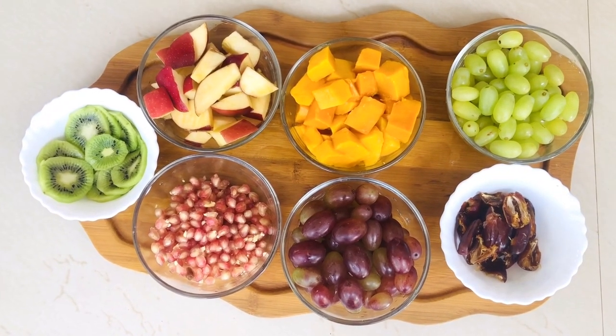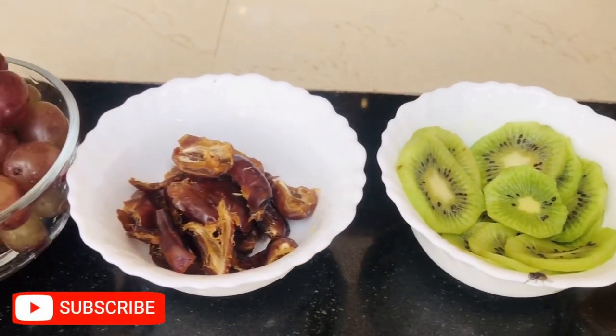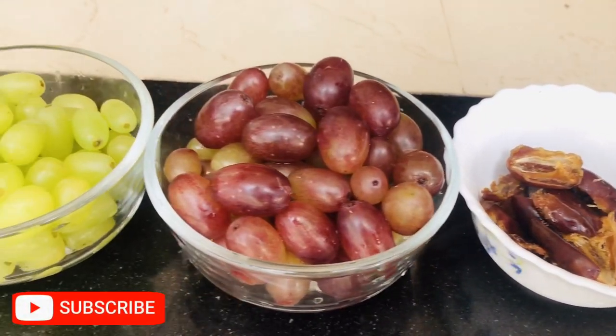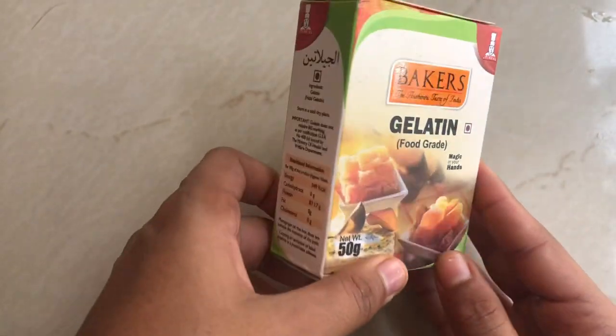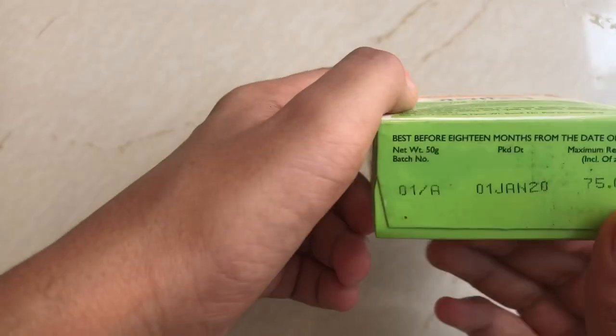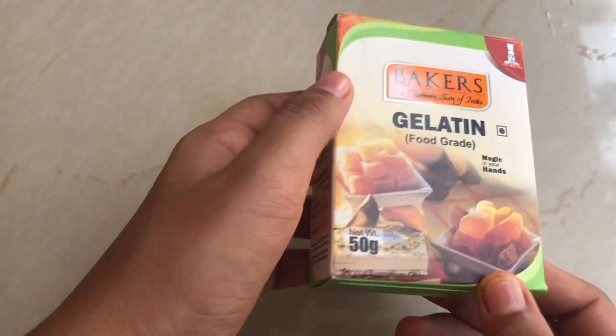The seeds will move. I am going to use gelatine. I am going to add some gelatine — it's about 80 grams.